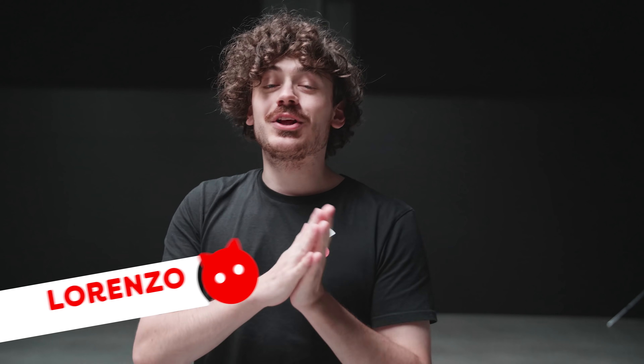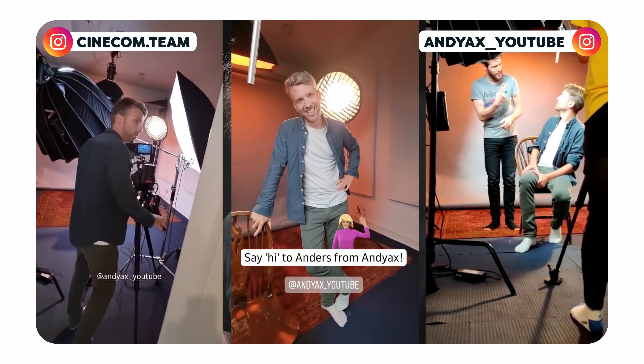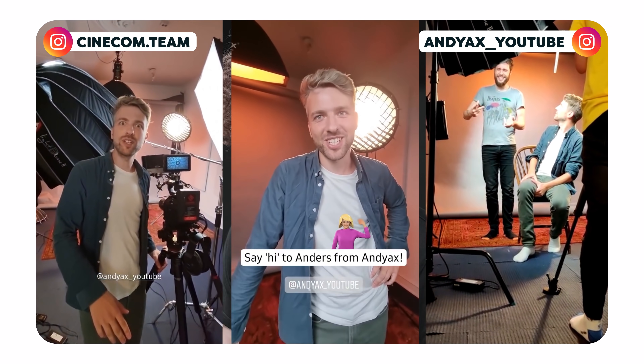Believe it or not, guys, but Jordy is currently on a two-week vacation. Right now he's in Norway doing a road trip and he also visits a good friend, Andy X, a fellow YouTuber and filmmaker. At this very moment he's probably filming some waterfalls and... other waterfalls? I have no idea what's in Norway. But that's beside the point.